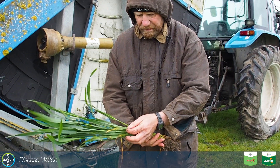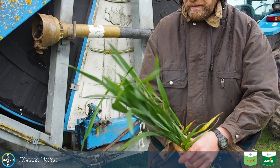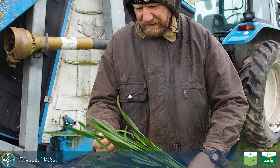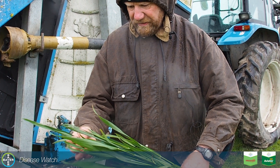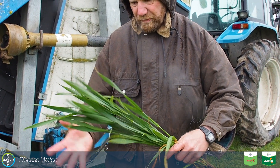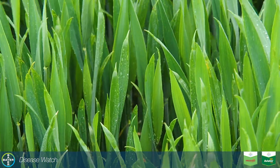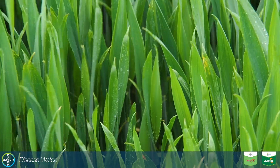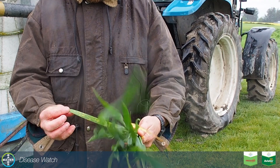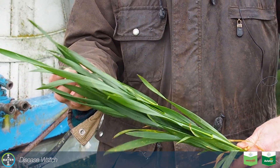So this crop at the Zadox growth stage 37-39 — as you can see the flag leaf has appeared, fully out in some and yet to come in others. Probably within the next three to four days we'll be coming in with our Aviator to cover and protect that flag leaf. Particularly important with that septoria starting to creep up into that leaf to get that protection on.